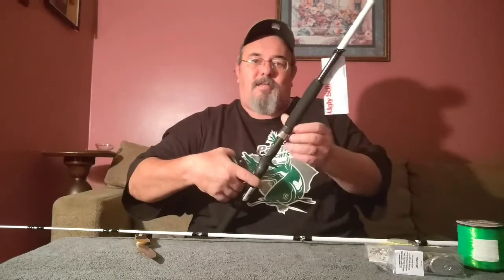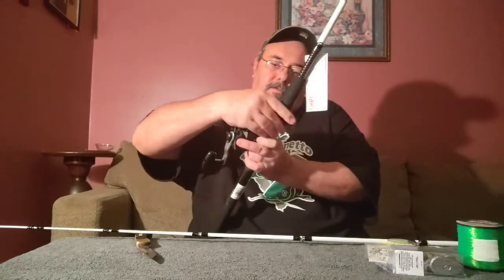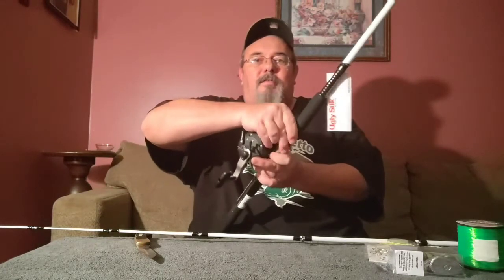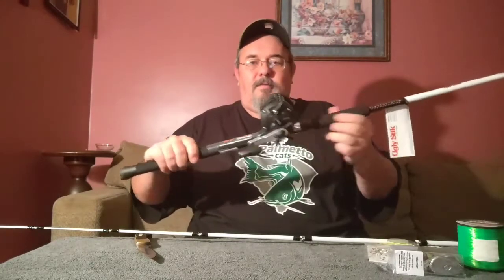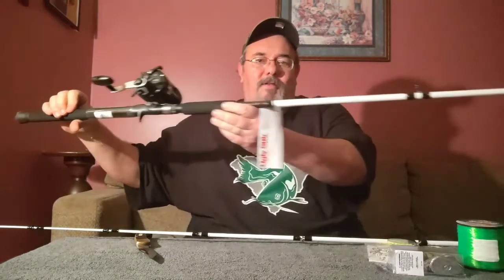Pretty excited about this — just popping the reel on the rod real quick so we can see what we're working with. Yeah, I think I'm going to like this.